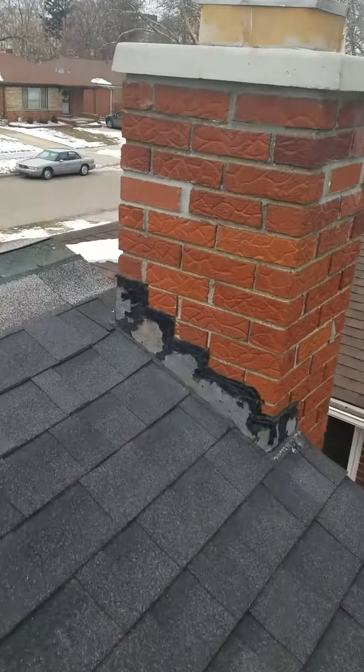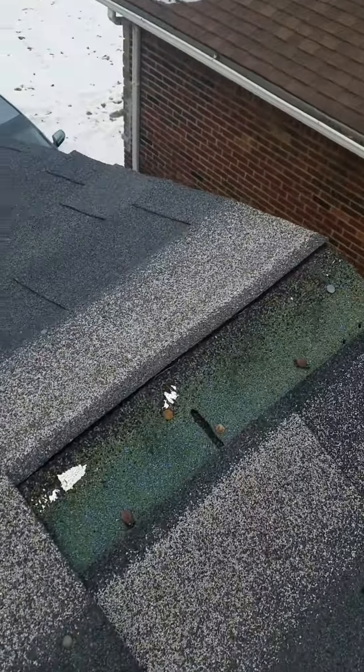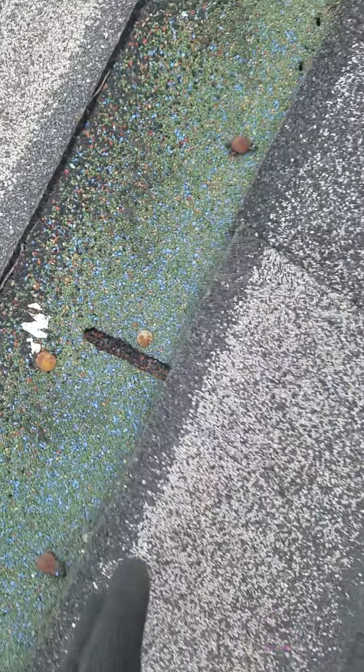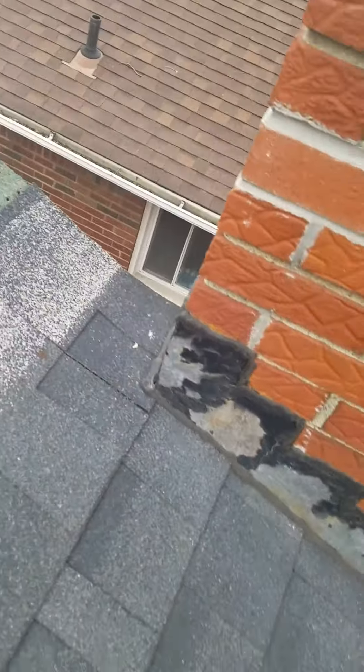And finally, your ridge over here is open. Water is seeping down, going right to your roof. That's going to have to be reflashed.